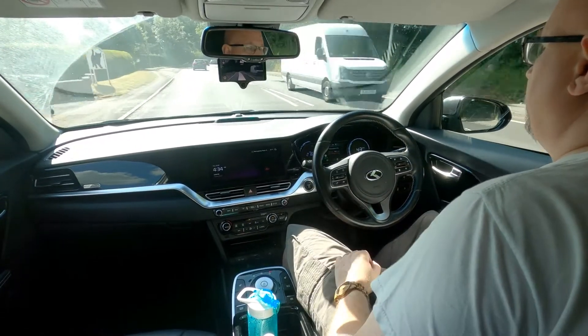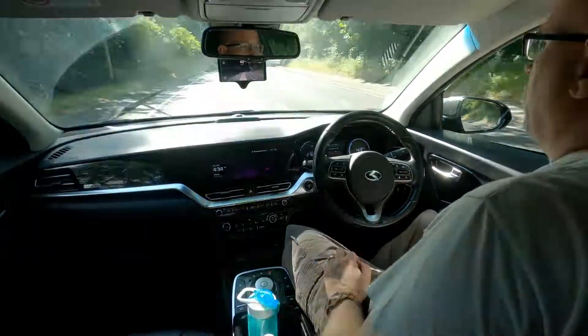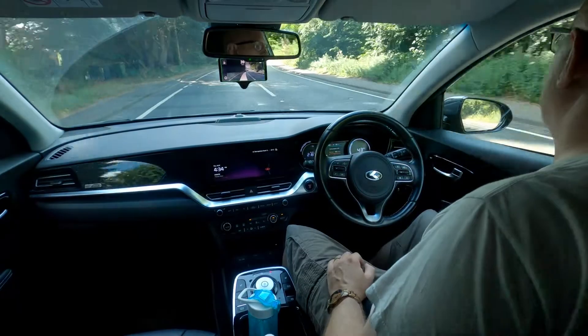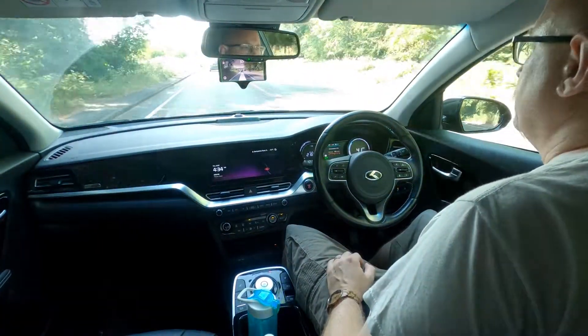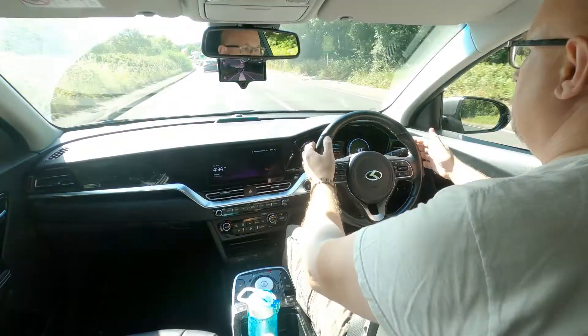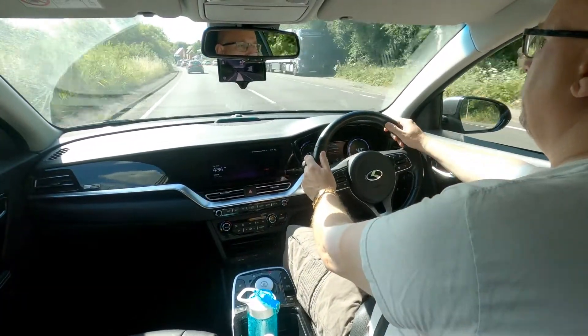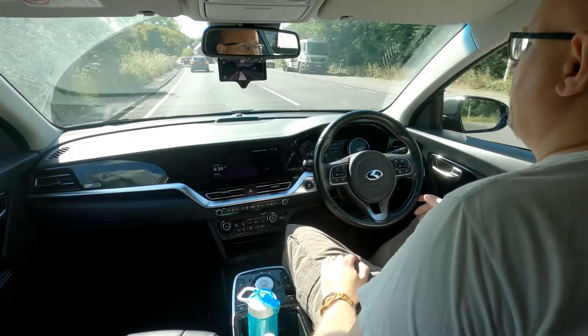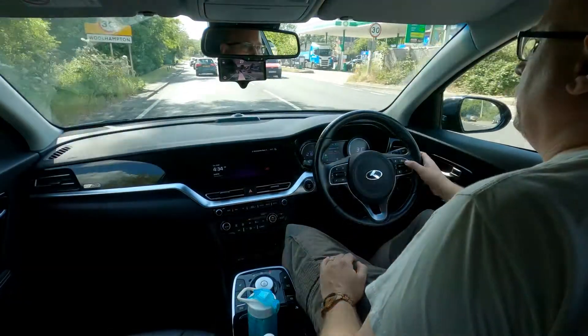Occasionally when things get a bit complicated it hands back control to you, or tells you it wants you to take control. Other times you may beat it to it and see something that the computer hasn't seen and decide you want to take back control. You can steer however you want, which doesn't interrupt the control of the system at all.